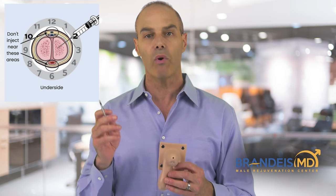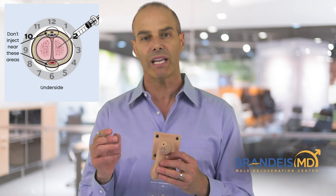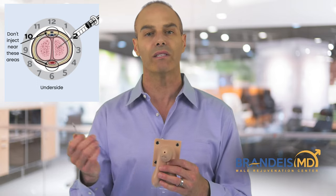You should not inject more than one time per day. And if you inject and you don't get an erection, I wouldn't suggest that you inject more medication — I would wait until tomorrow.